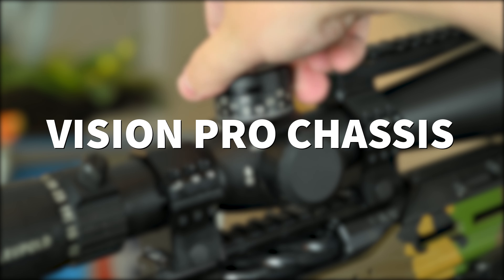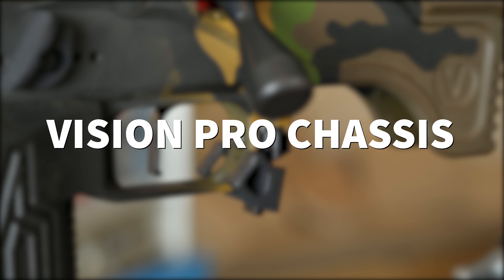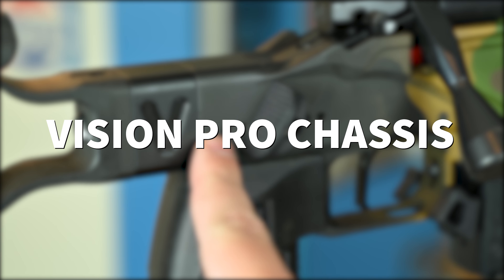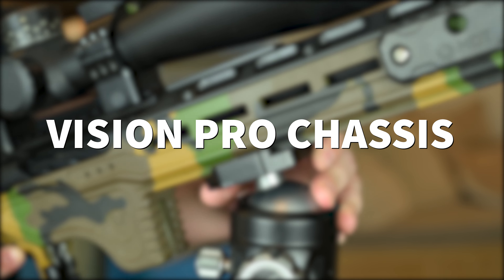Hey guys, welcome back to another video on the Vision chassis. Today we'll be walking through the features of the new Vision Pro chassis. Let's get right into it with the breakdown of my current setup.